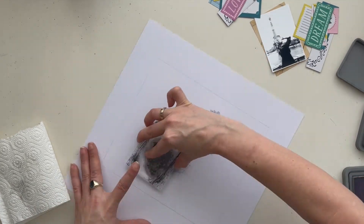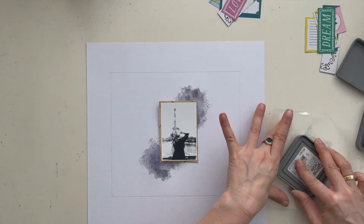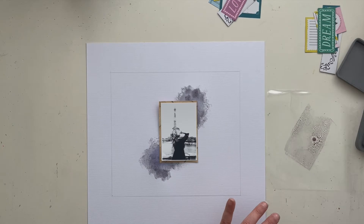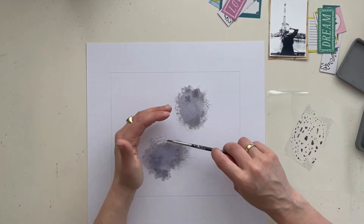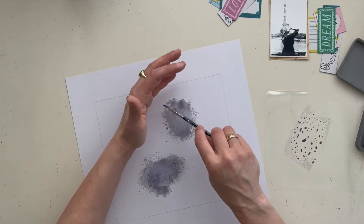So I'm creating my mixed media background — not too much for this layout. Here I spray a little bit of water with my distress ink and I make some splatters with my brush.